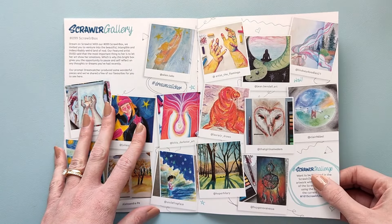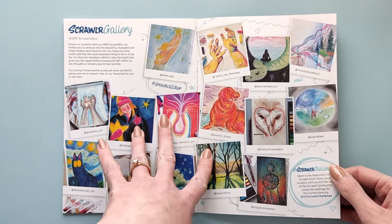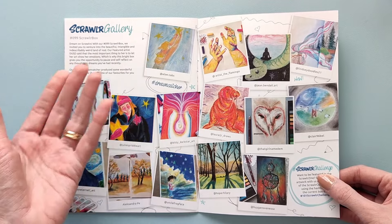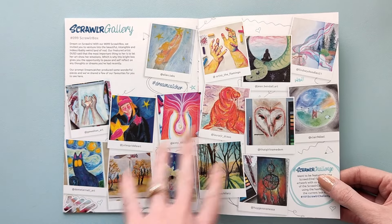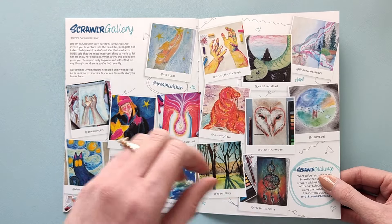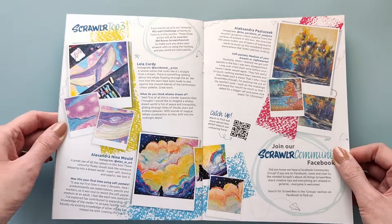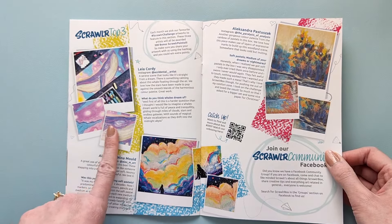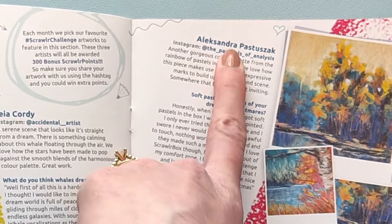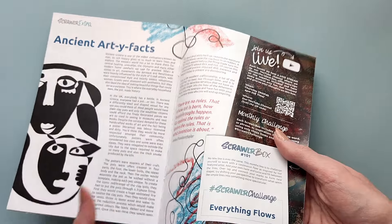These are drawings from the 99th ScrawlrBox. I know it had pastels in it, and I am worried that a lot of people don't like pastels. I don't like oil pastels, but I would like to try soft pastels — I don't think I've ever used them. I really like this one. Ooh, this one's pretty too. Poland mentioned. And we also have some art trivia — that's cool.